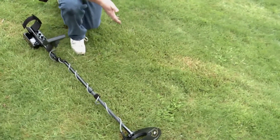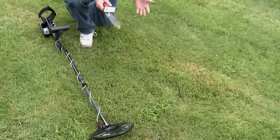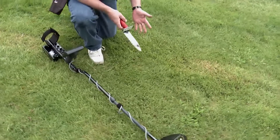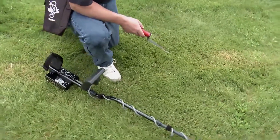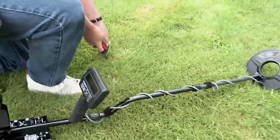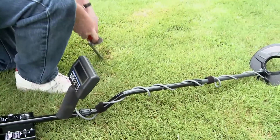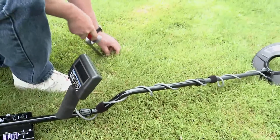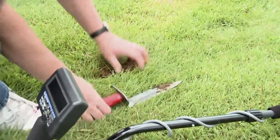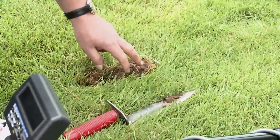Care must be taken to dig appropriately for ground conditions — leaving holes uncovered is dangerous to livestock and people, so always refill your holes. In grassy areas, use a trowel and the horseshoe method: cut the turf in a half circle or horseshoe shape, then pry the turf up — and there's our target already.